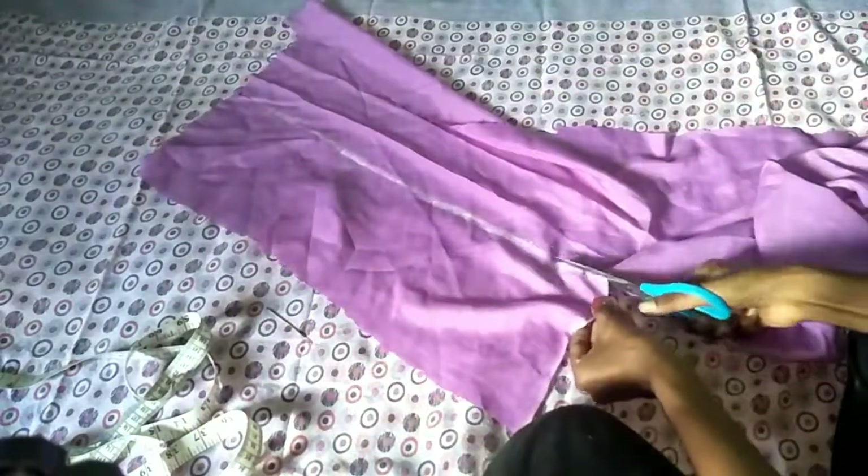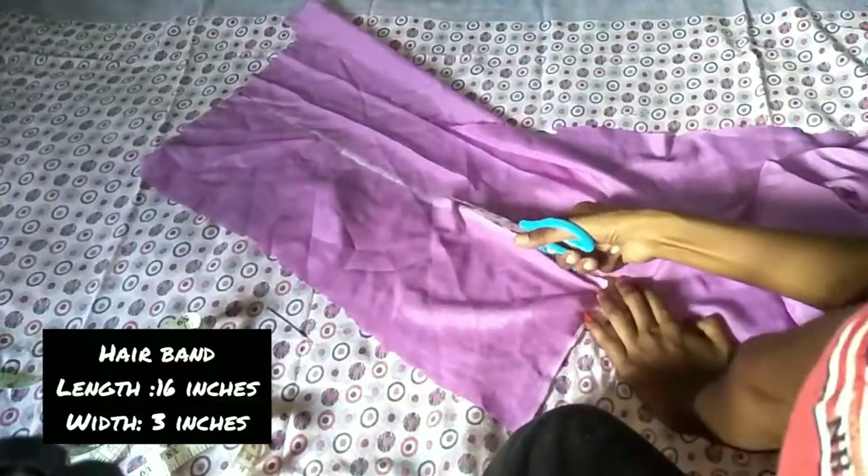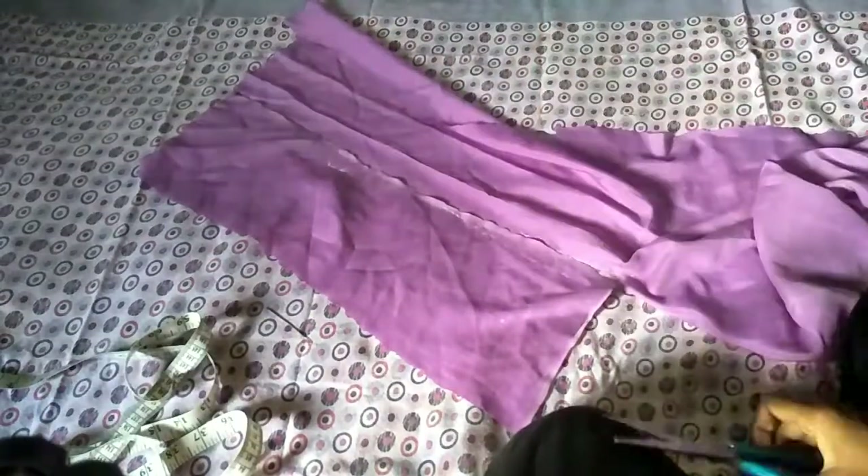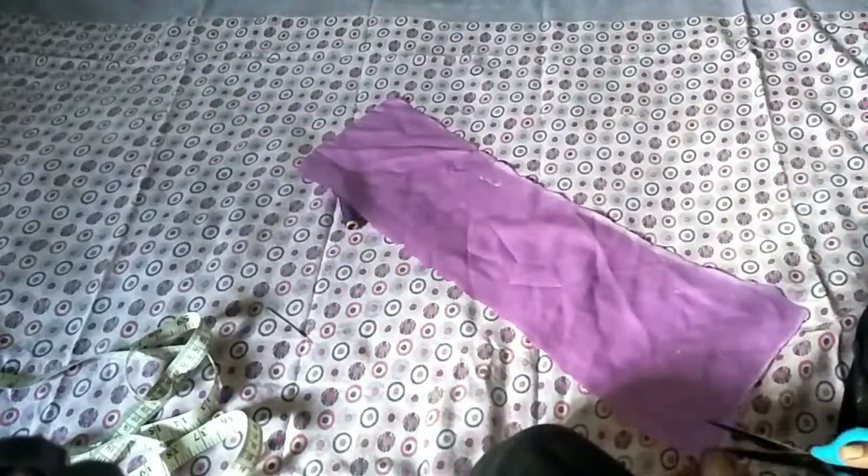If you want to cut a hair band, the length is 16 inches and the width is 3 inches. For the scrunchies hair band, cut 20 inches with a width of 6½ inches.